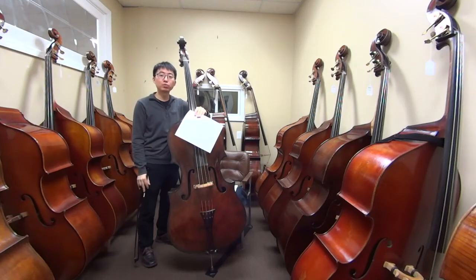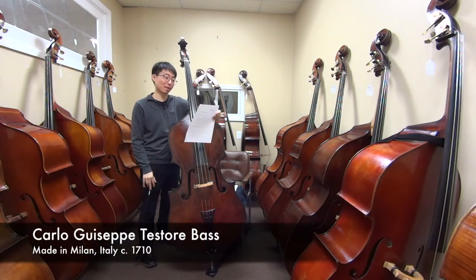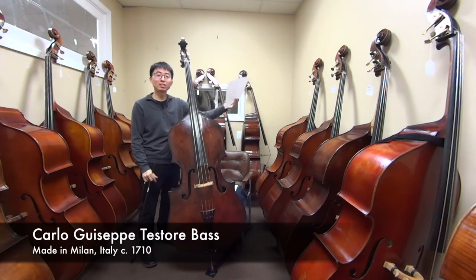Hi, welcome back to another bass review video. My name is Tomoe Amore, and today I have this beautiful bass, which is the Carlo Giuseppe Testori bass. It's a three-quarter size violin corner flat back model made in Milan, Italy around 1710.